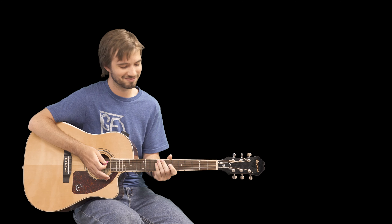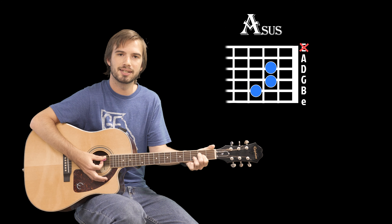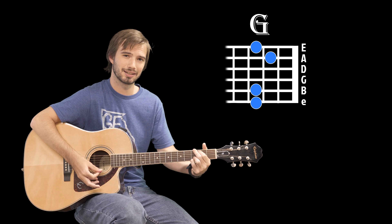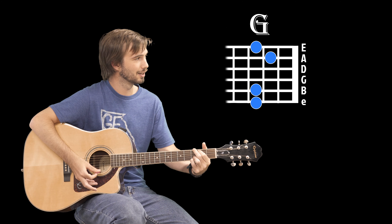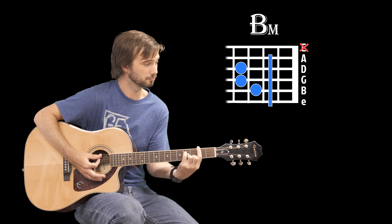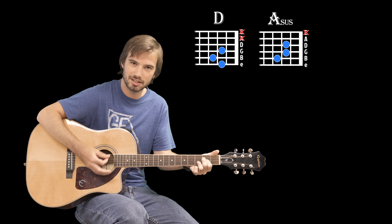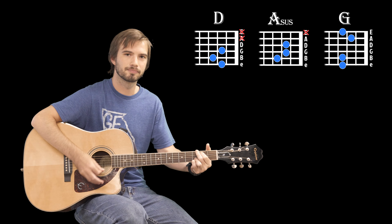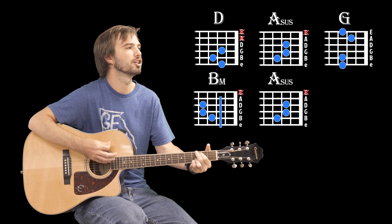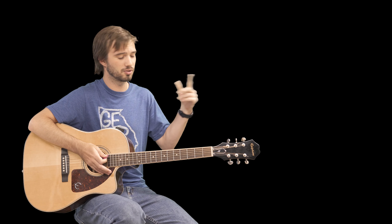So we have the intro out of the way. For the verse, you're going to have a D, an A suspended, a G, and a B minor in there as well — it's a bar chord. So it's going to be D, A suspended, G, B minor, A suspended, G — and that's the whole thing, it's just looped.